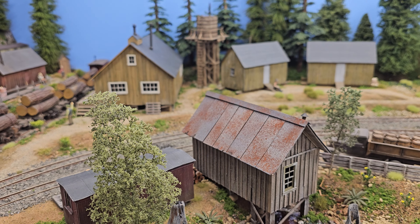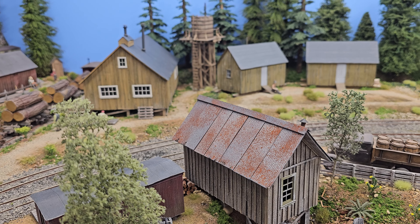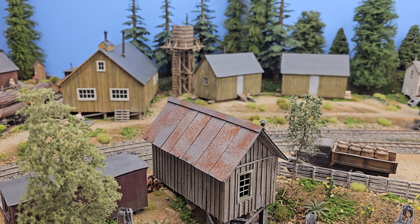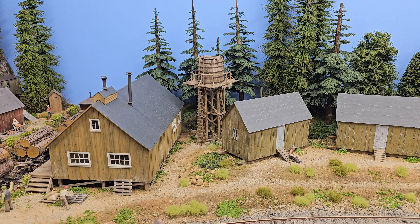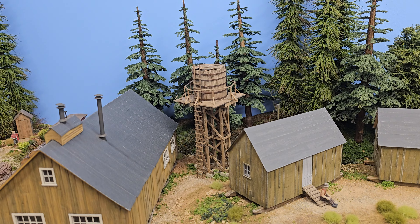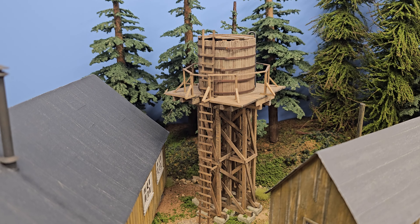Do you do pan pastels at all? No — I use all my own pigments that I blend. They only come in a couple of colors and I mix them. I have 16 different colors that I've come up with formulas for over the years. Now this water tank back here — was this a scratch build? I picked that up at a show; it was so nicely done, probably a kit.